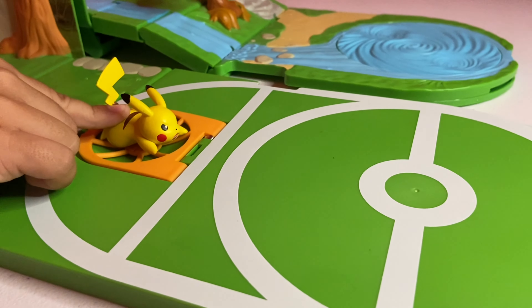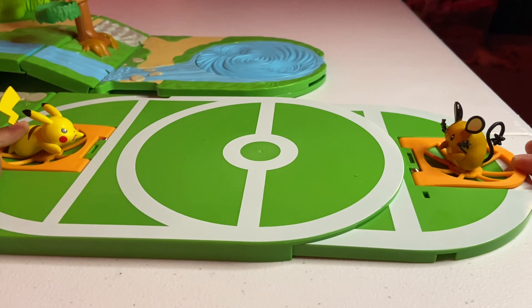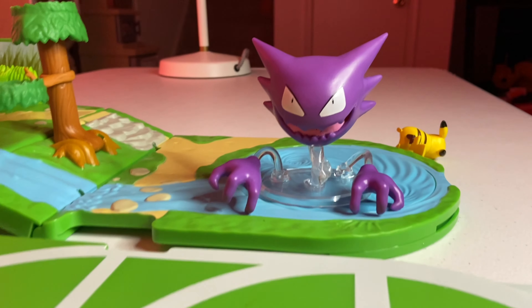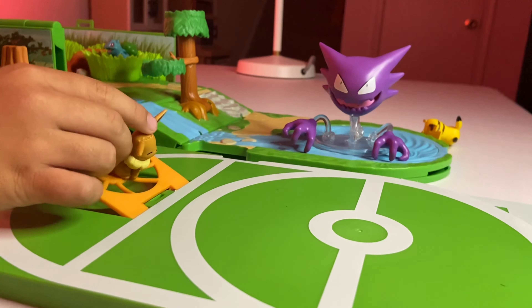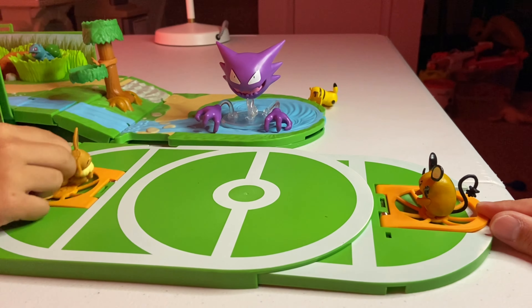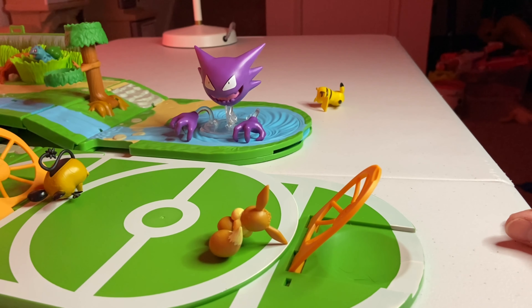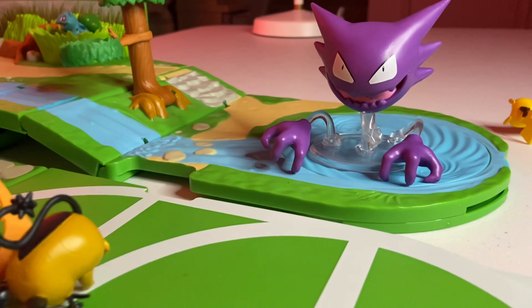Now we got Dedanae versus Pikachu, two electric-type Pokemon. 3, 2, 1, go! Oh my gosh, what happened? We got Haunter here who's going to referee this one. We're going to do Eevee versus Dedanae! 3, 2, 1, zero! We launched over each other. Haunter just watched the worst battle in Pokemon history.